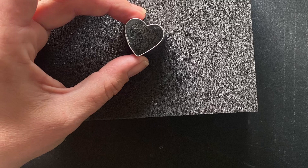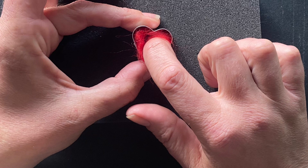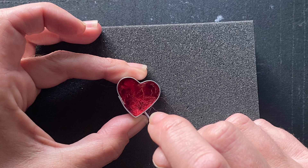Place your cookie cutter flat on the needle felting pad. Push your little roll of wool evenly into the cookie cutter. The wool will be trying to come back up out of the cookie cutter, so start poking it towards the top of the heart and all over the surface. You want to work your needle gently over the surface and around the edges while it's inside of the cookie cutter without over felting.